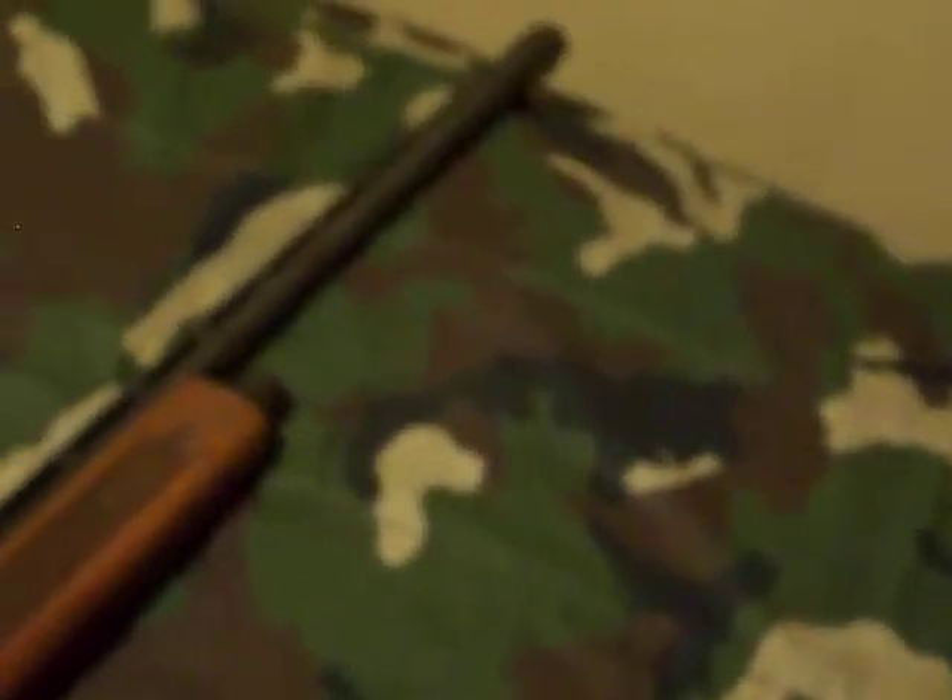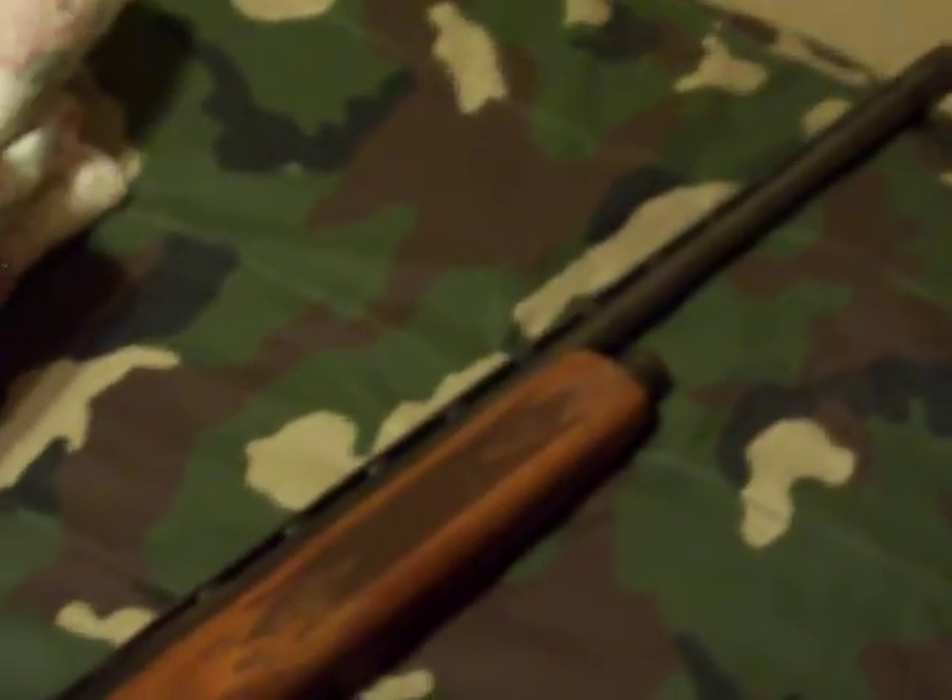There we go. Finally. Moving on here — it's probably my favorite. I think this is a Marlin Model 60, but it says Model 99G on it. It's definitely Marlin, I know that, but I'm confused about the model number.